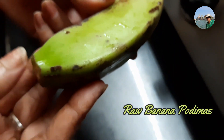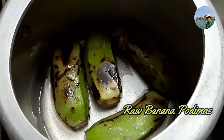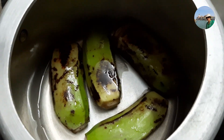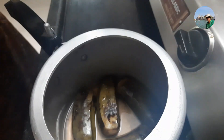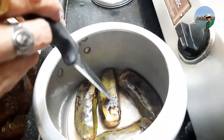I will remove the head and the tail, and with the skin on we will pressure cook it for one minute. I have taken four raw bananas, that is almost half a kg, and I have added just half a cup of water into it. We'll pressure cook it for one whistle. Let us see whether it is cooked.